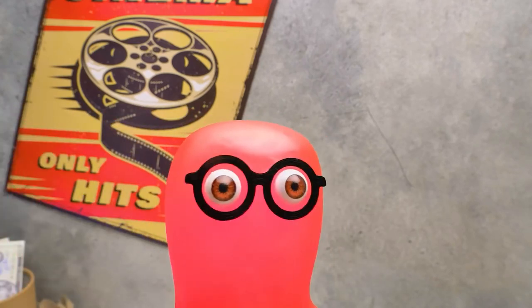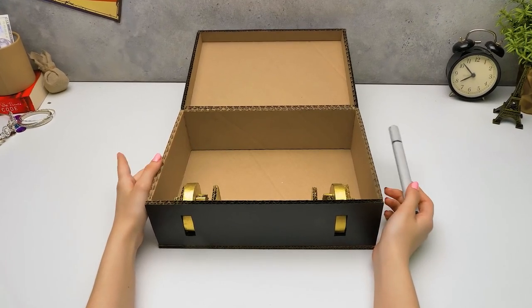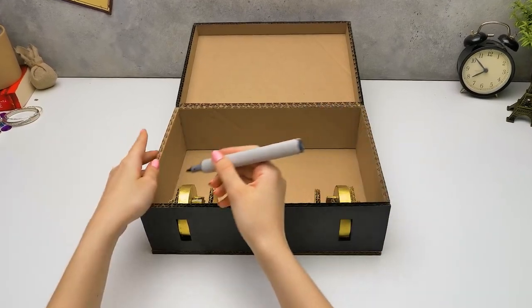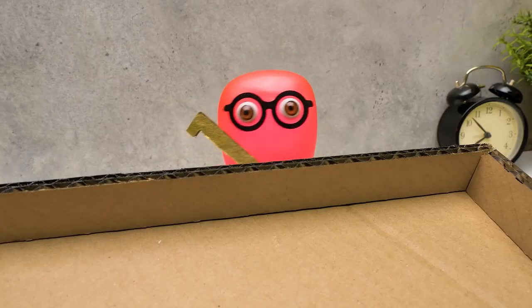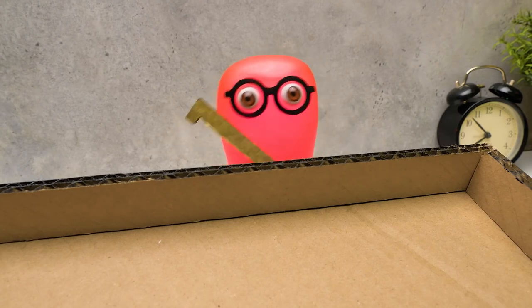I thought you were talking about a code! We should come up with two digits, one per lock, and then we'll have a two-digit code. Let's make a deal — I'll go and glue these strange-looking pieces to the case's lid while you pick one digit, then we'll switch turns.